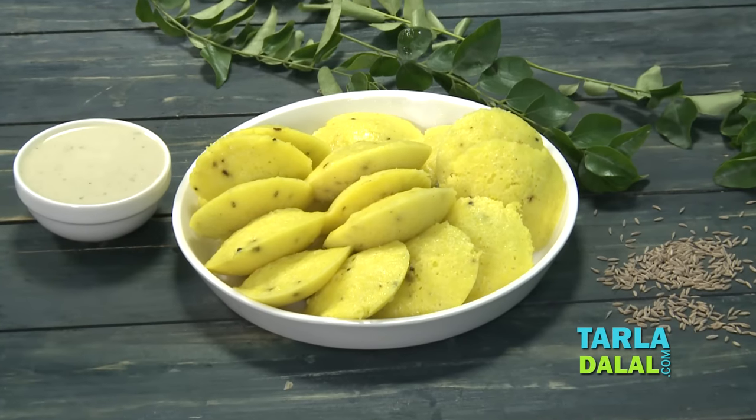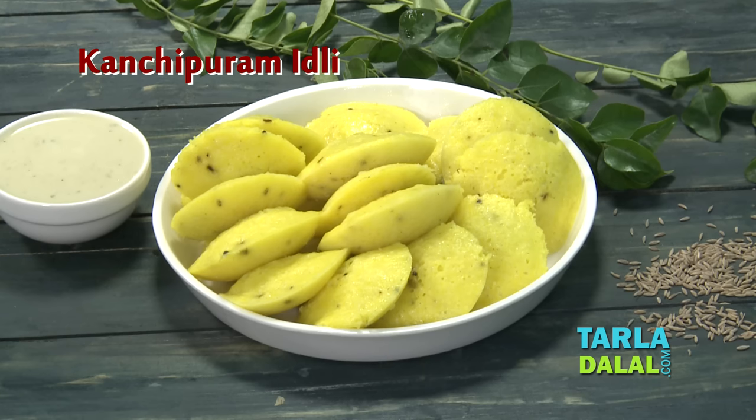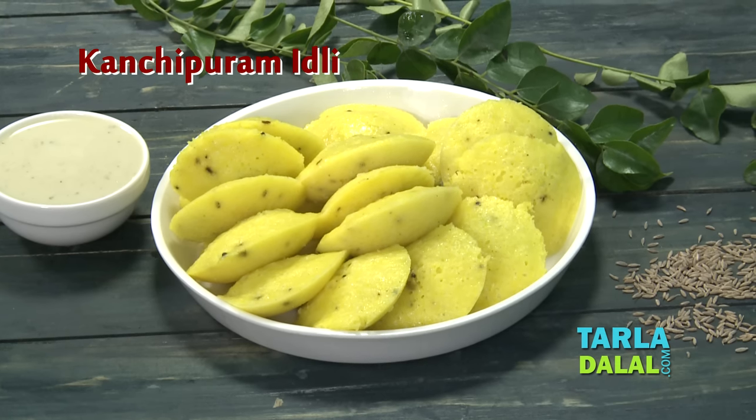Hi friends, this is Dhvani and I welcome you all to Tala Dala's Kitchen. Today I am going to share a mouth-watering South Indian treat which can be easily prepared in your own kitchen — that is Kanchipuram Idli.